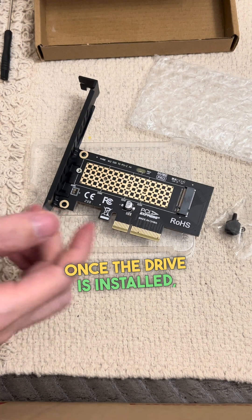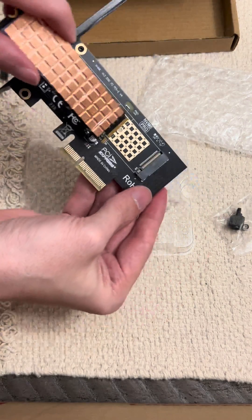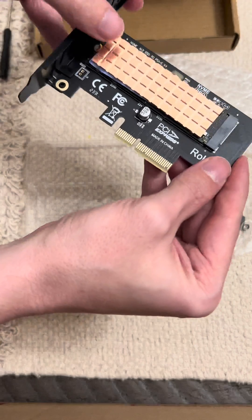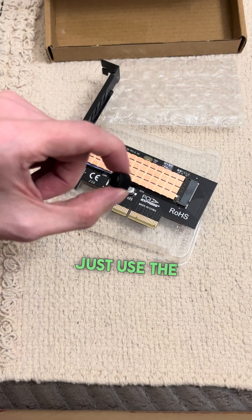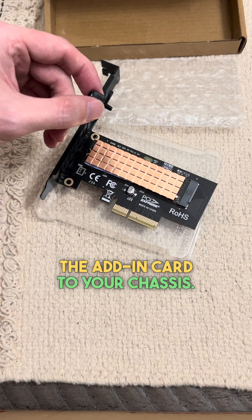Once the drive is installed, be sure to insert at a 30 degree angle to the card adapter and use the included M.2 screw to secure it to the card. With the drive secured we're good to go. Just use the included PCI Express mounting screw to secure the add-in card to your chassis.